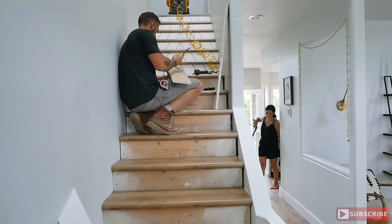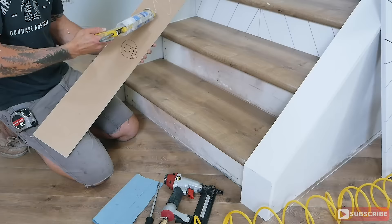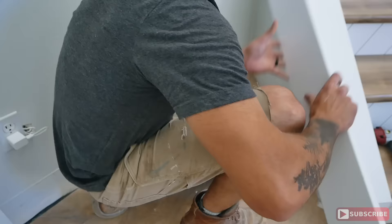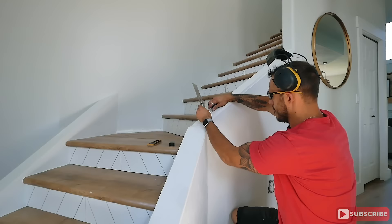Once the paint was dry, the installation of the staircase risers couldn't have gone smoother, and I think that's because we took the time to custom number all the risers on the back tailored to each step. All I had to do was put a couple of beads of silicone on the back of each riser, set it in place, and secure it using three brad nails. Then I went back, put a light coat of putty into all the holes, touched it up with the matching paint, and finished all the baseboards around the staircase.